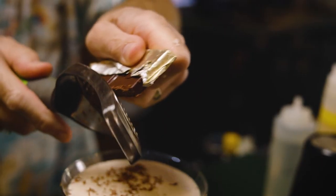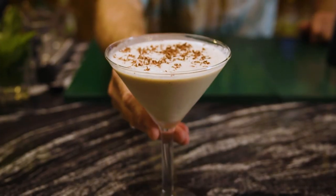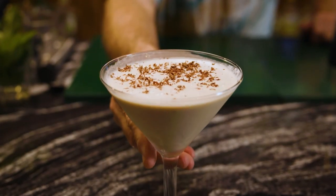To top it off, we shave fresh semi-sweet chocolate over the top. And this is the Heavenly Ghost.